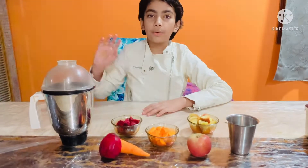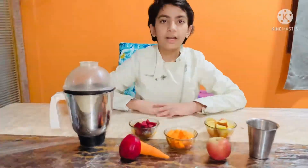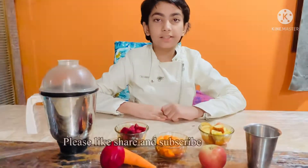Hi everyone, welcome back to Food Therapy in Tricha's Kitchen. Today we are going to make a super healthy juice. It contains vitamin A and it improves your eyesight and it will increase your blood level for sure.